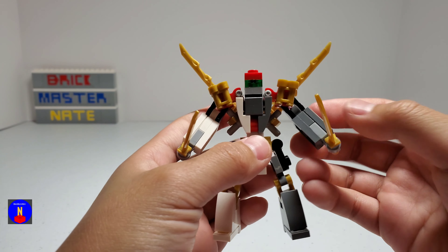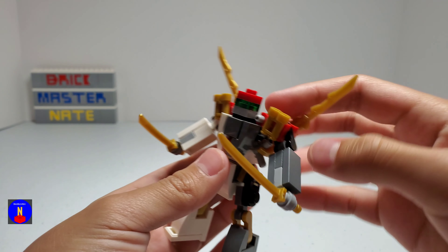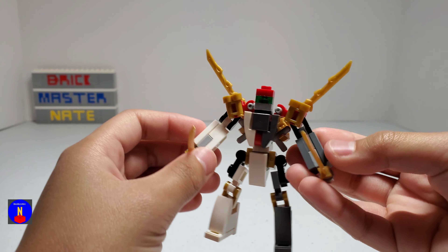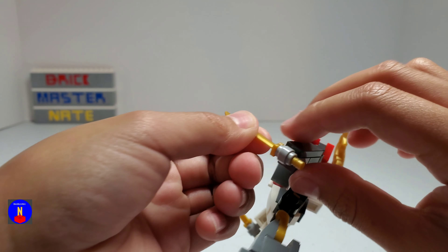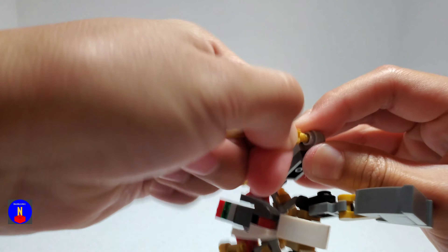His arms have hinges right here, and you can also move it up here as well. And for his hands, I used one of these kind of pieces instead of claws.